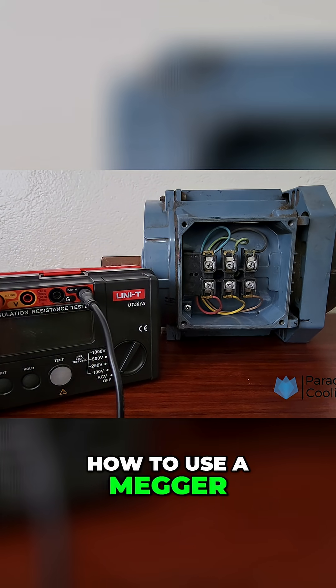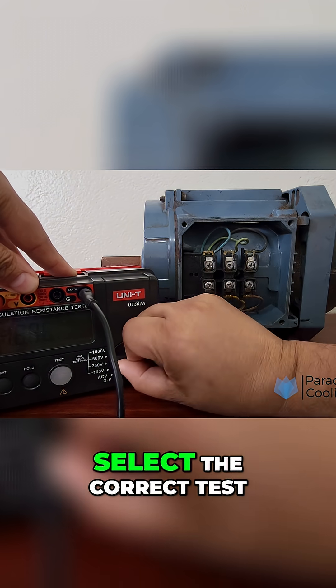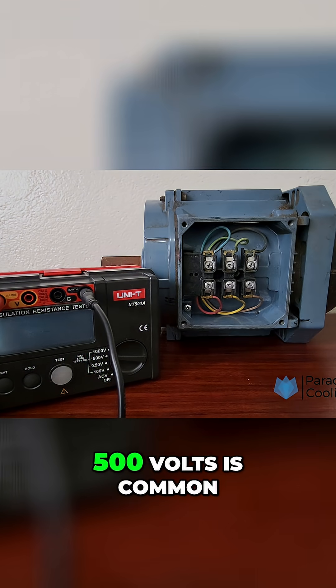How to use a Megger. Here's how to perform a basic insulation resistance test. Select the correct test voltage based on the equipment rating. For motors under 1000 volts, 500 volts is common.